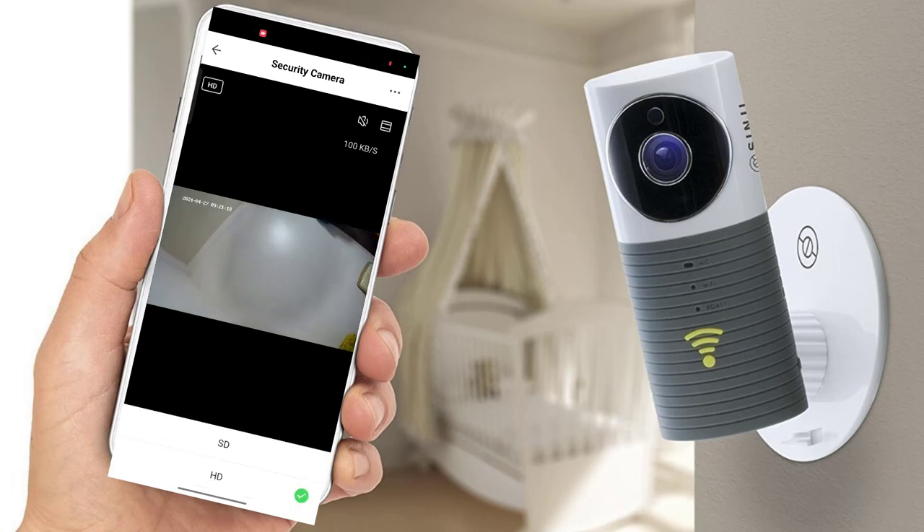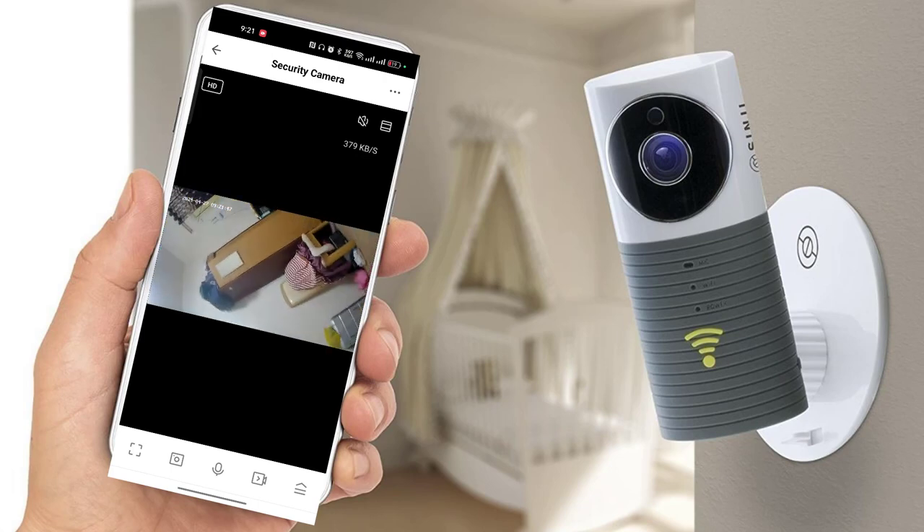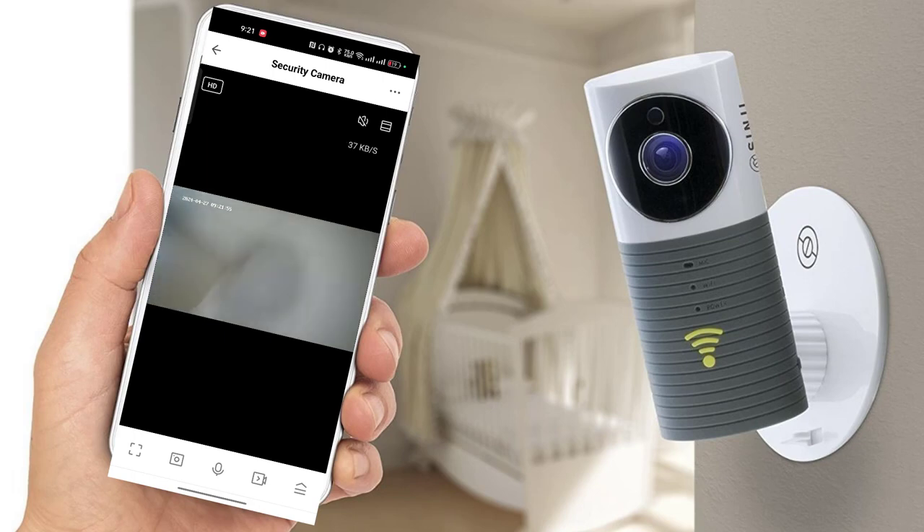You can also insert an SD card to enable recording. There are many features and in upcoming videos I will show how to use them. This camera is available at a very cheap price — you can get it directly from the manufacturer and contact them for discounts. Thank you for watching. Stay connected to our channel, don't forget to like, share, and subscribe.